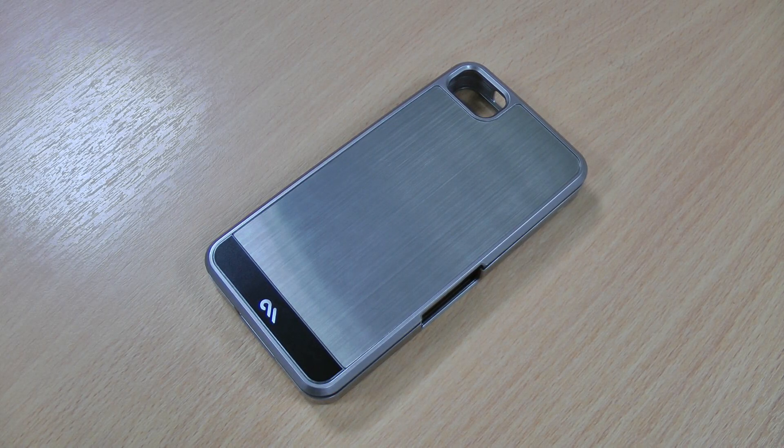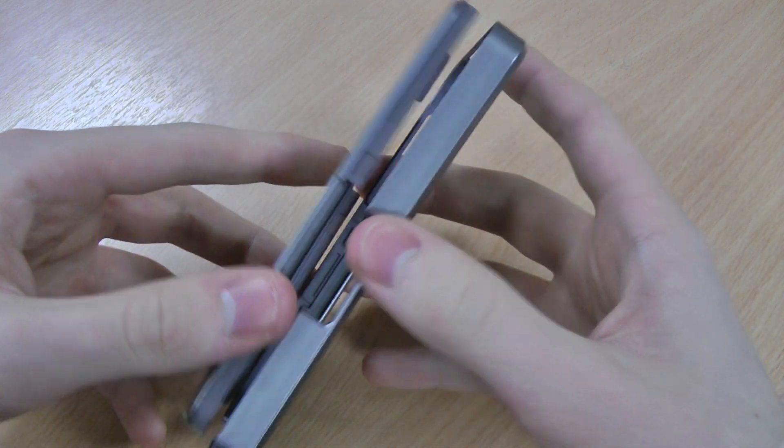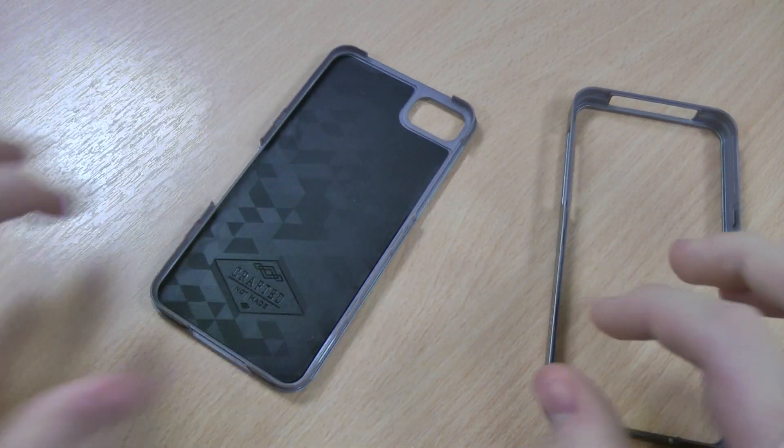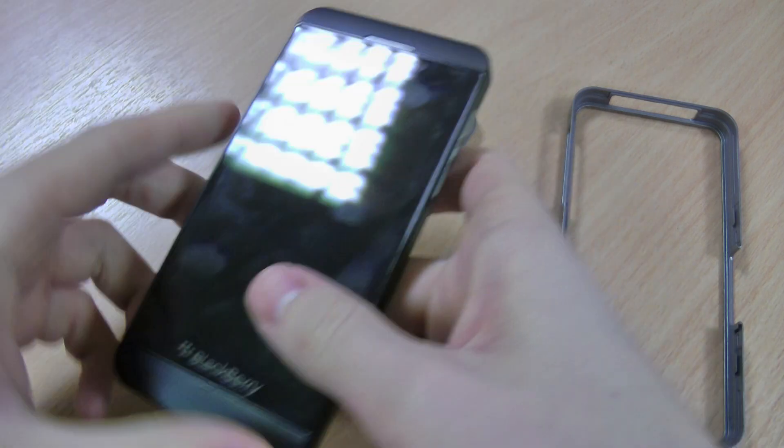Hi, this is Luke and this is my review of the Casemate Barely There 2.0 for the BlackBerry Z10. The Barely There 2.0 case comes in two parts and the inside is lined with rubbery material which gives grip to the phone and added impact resistance as well.